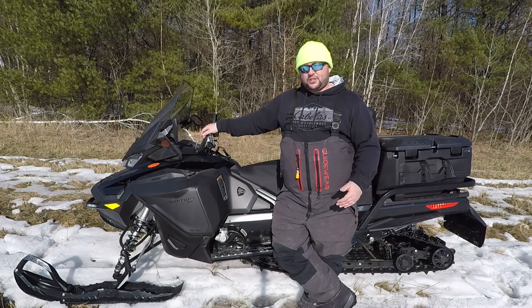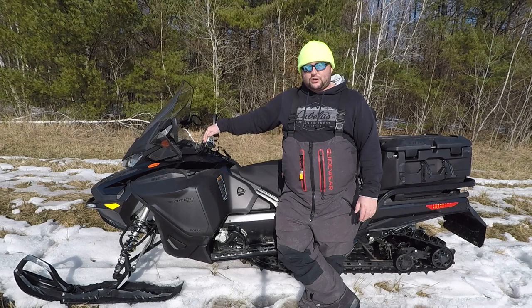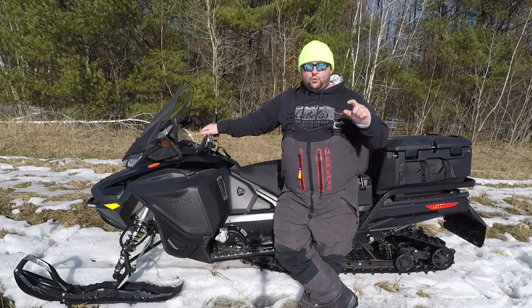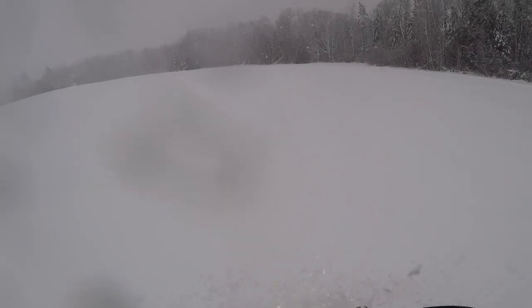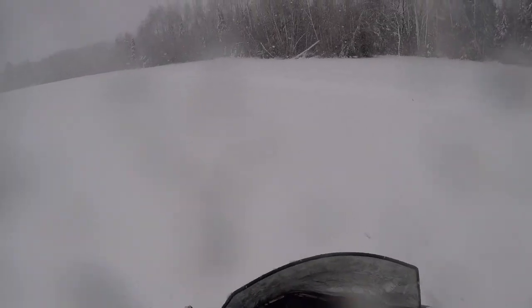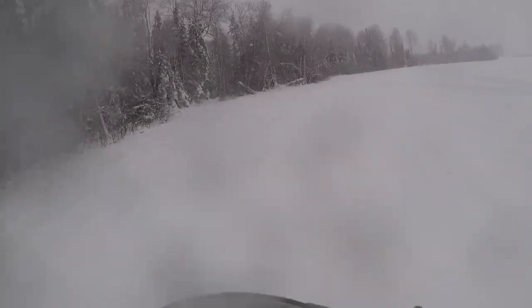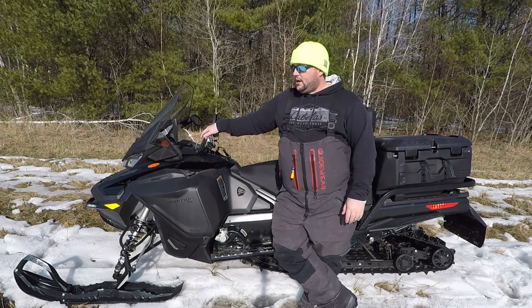I put several hundred miles on and I'm just super impressed with this Expedition platform. This is the SE 900 Turbo. It has a 20-inch wide track with a Silent Ice Cobra track, 1.5-inch lugs, and pre-installed studs. This sled just goes — through fresh powder, deep powder, sticky snow, snow drifts. I've had it in about a foot of slush and I haven't been stuck. I haven't even felt like I've come close to being stuck with this.